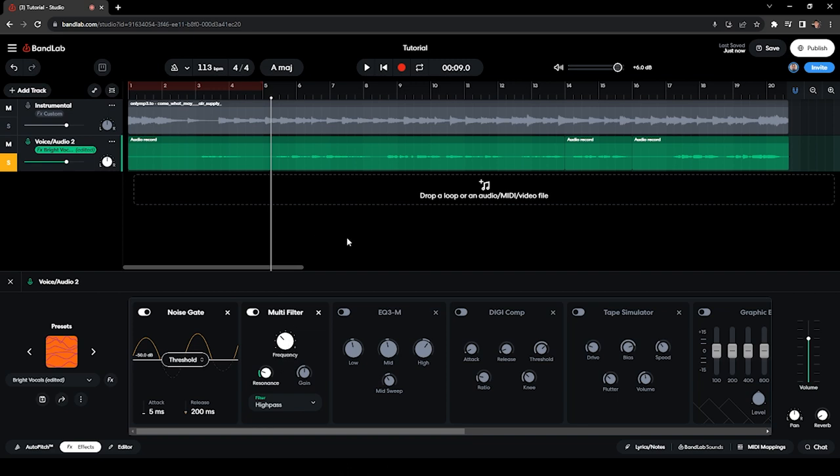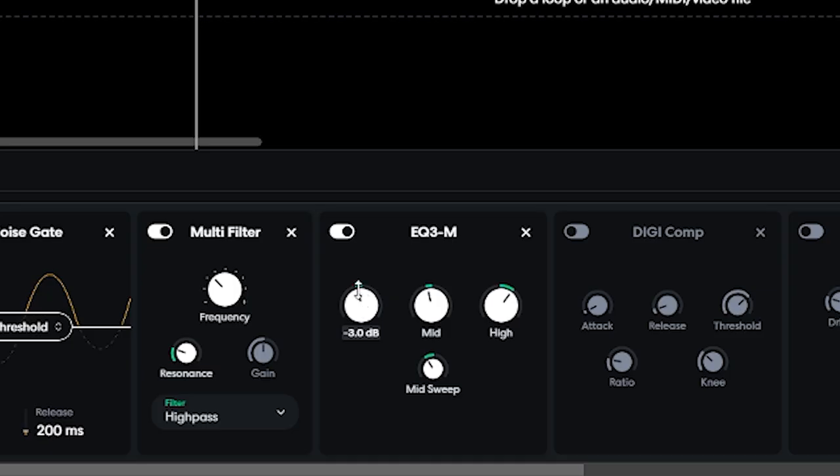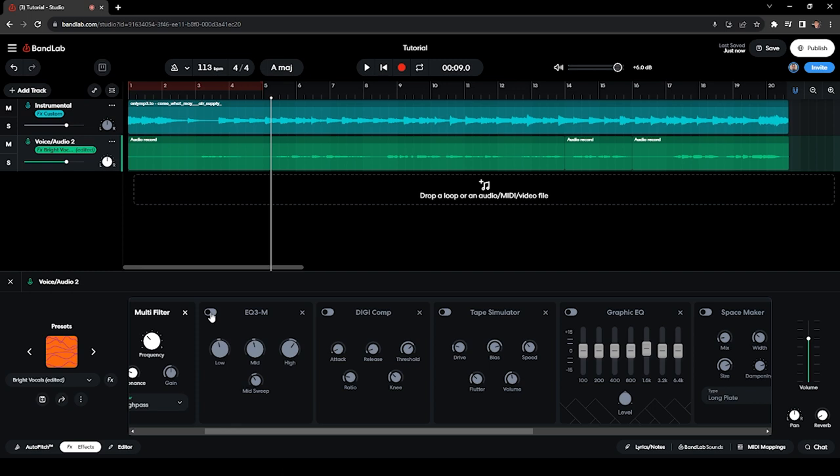Moving on to the next effect, which is an EQ. These are the settings that made my vocals sound bright: I've cut the low end by negative 3 dB to remove more bass, added 9 dB to the highs to sound bright without distorting, and reduced negative 3 dB on 500 Hz in the mid frequency. Play around with this — it totally depends on your voice, microphone, and recording environment.